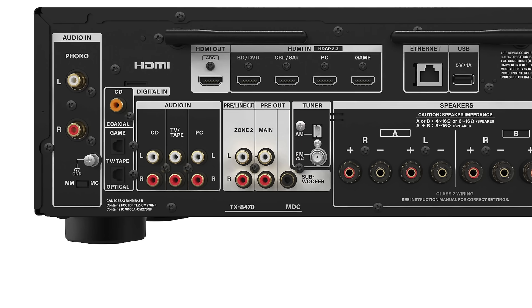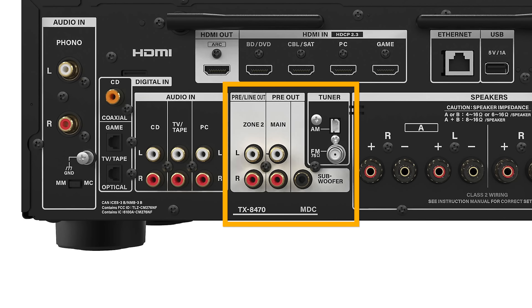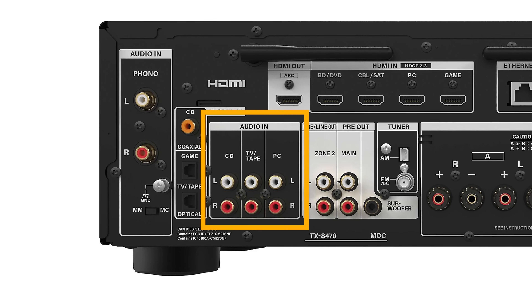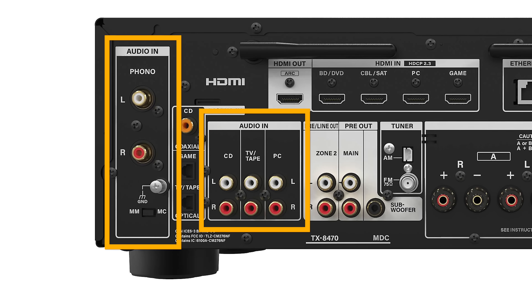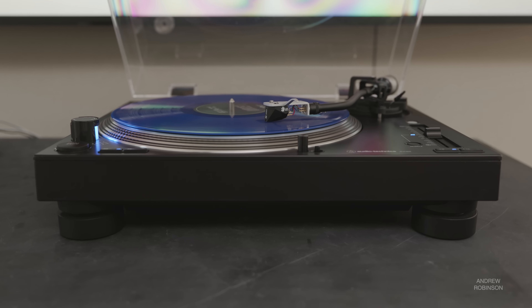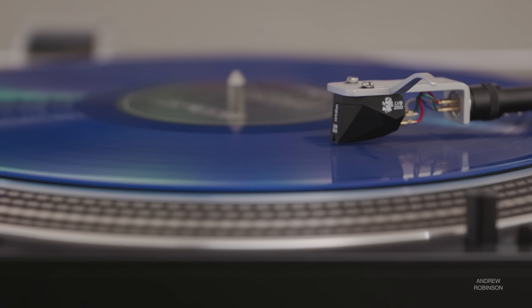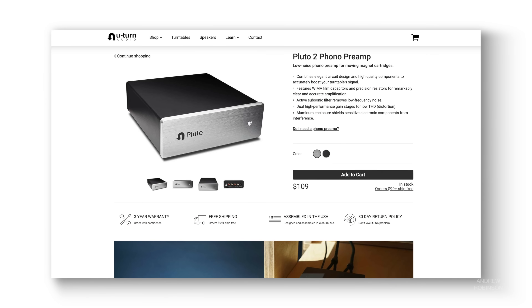There's also a set of preamp outs if your speakers need just a little bit more power, and for bass heads, there's a dedicated subwoofer out. The 8470 has a built-in AM-FM tuner, plus three analog inputs and a dedicated phono preamp that gives you the flexibility to use either a moving magnet or moving coil cartridge — a feature not typically seen at this price point. I used our Audio-Technica LP140XP to test the Onkyo's phono preamp. It's serviceable, and performance-wise I'd say it's in line with other entry-level phono preamps like the U-Turn Pluto.